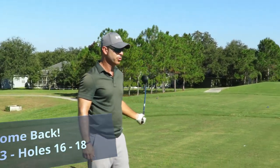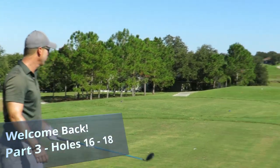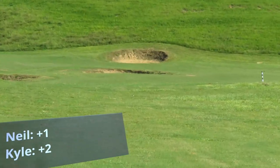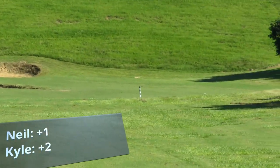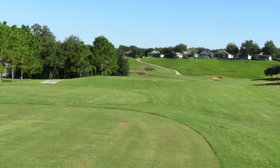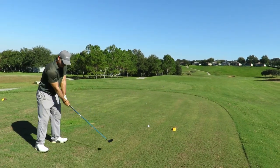Hole 16 out here at Sanctuary Ridge — great hole, dogleg left. We're going to be taking a three wood today, it's about 410 yards. Just want to hit it right at the candy cane pole, and we'll be in good shape to have about 150 yards into the green. Let's go, let's bounce back birdies.